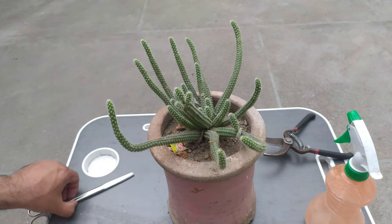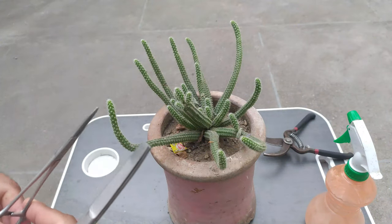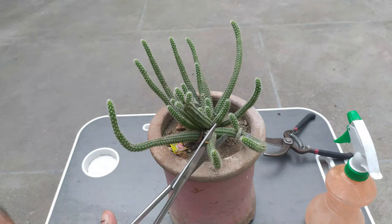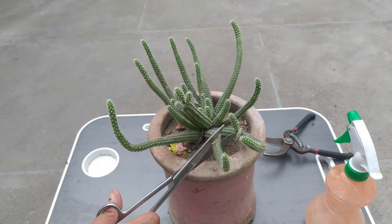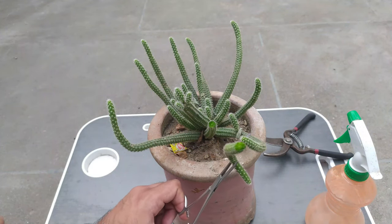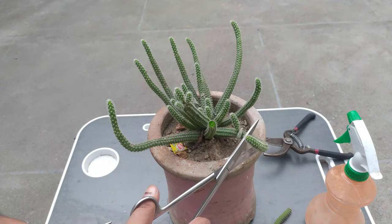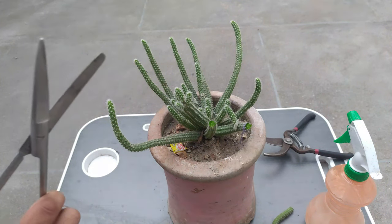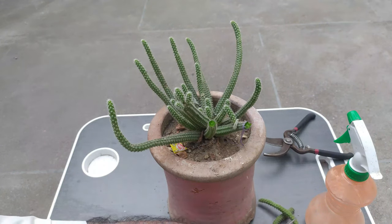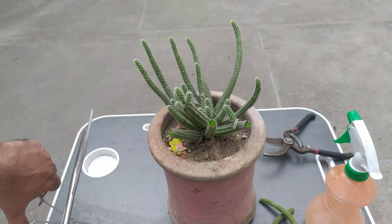Now we need to cut all the stems which are extra elongated. You need to take the knife — it is a bit thorny, so you need to hold it with forceps or cut it directly with scissors. This is your first stem, and now this is the second one we are going to cut out. You can see that it is very delicate — it is not like other cacti.